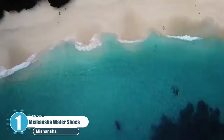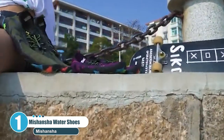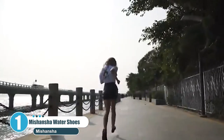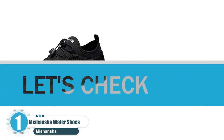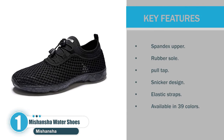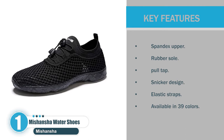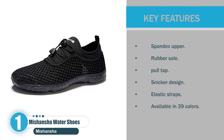The shoe is also flexible enough to ensure comfort on your feet. In addition, the shoe has a thick foam insole insert for adequate arch support. Key features: Spandex upper, rubber sole, pull tap, sneaker design, elastic straps, available in 39 colors.